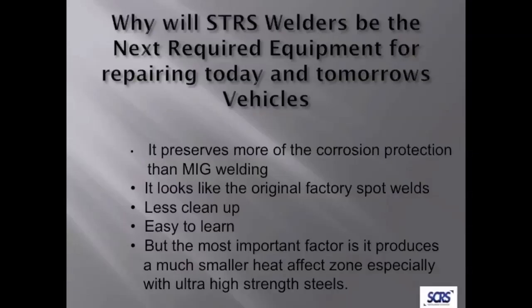Let's take a look at what we have in squeeze-type resistance welding. Why are we doing it? It preserves more of the corrosion protection than MIG welding, uses less heat in a very small area, looks like the original factory spot welds, and is clean and easy to learn. Most importantly, it produces a smaller heat-affected zone — especially on ultra-high-strength steels, which is very important considering that today's vehicles are 60% or more made up of advanced high-strength steels.